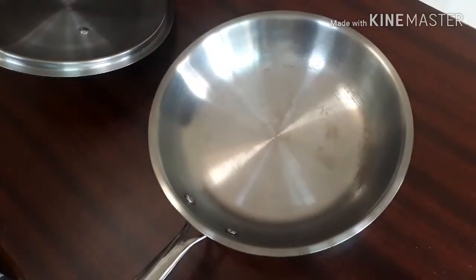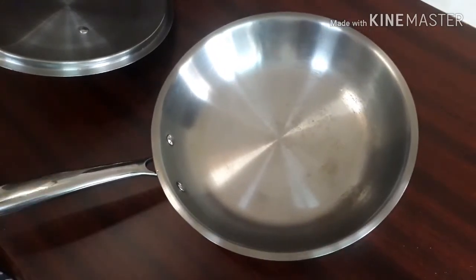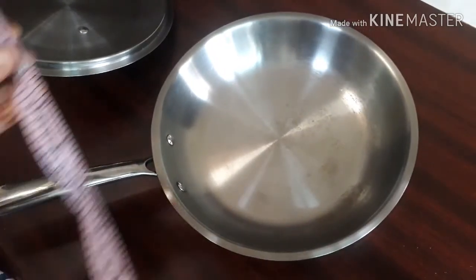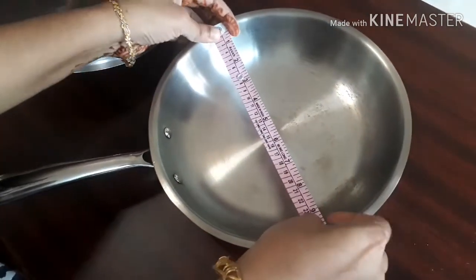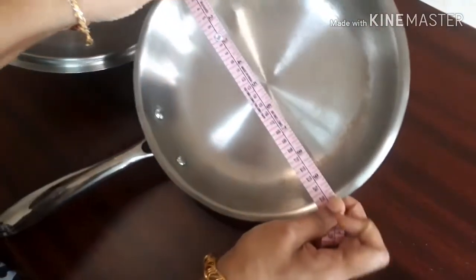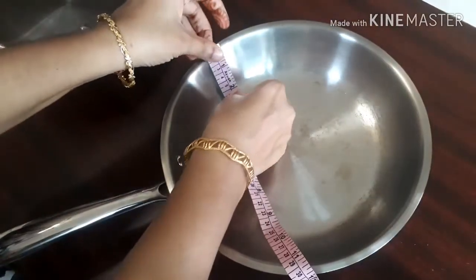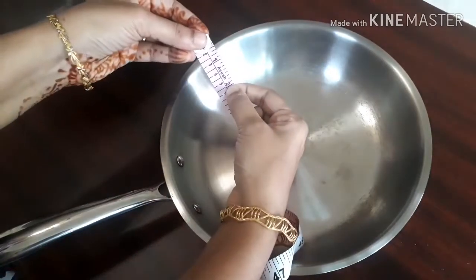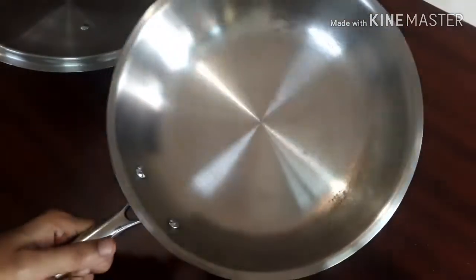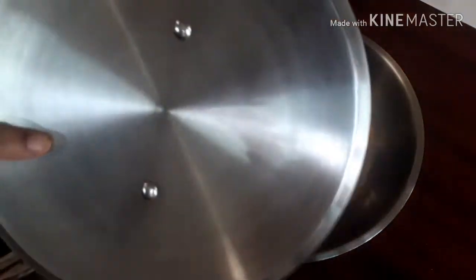However, the portion of the handle very near to the rim of the fry pan does get heated up, so you have to be careful not to touch that portion. The pan is 24 centimeters in diameter and about 5 centimeters in depth. It comes without a lid.